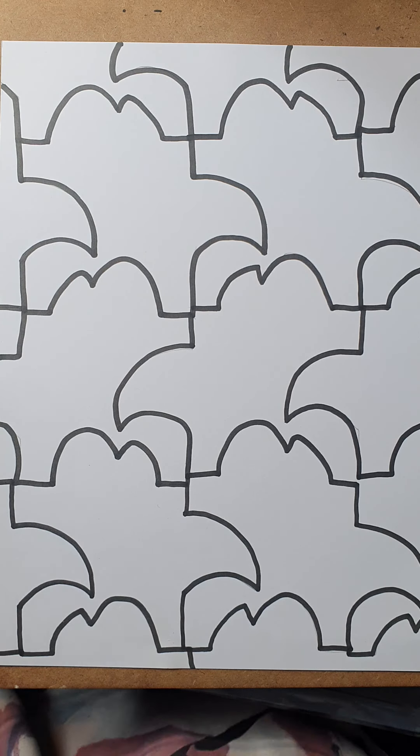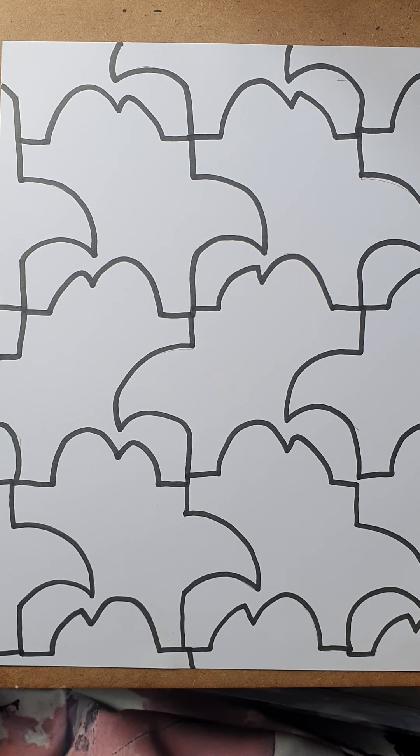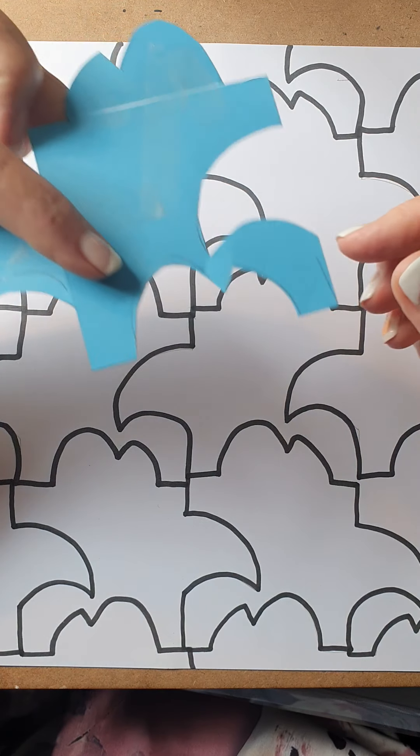Right, grade five. This is our repeat pattern or our tessellation. If you have a look at the YouTube video, it will give you an idea of what's going on. But I just want to show you what I did.